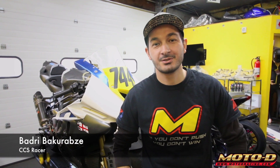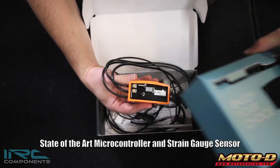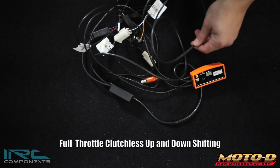Hey guys, I'm Bajri, this is CS Racer 744. I've been racing from 2016, this is going to be my second year, and today we're going to be installing IRC, which is our blip up and down quick shifter distributed by Moto D. I chose this product because it's really precise, all the racers use it, and it's been proven in World Superbikes. Today we're going to show how it's going to be installed.